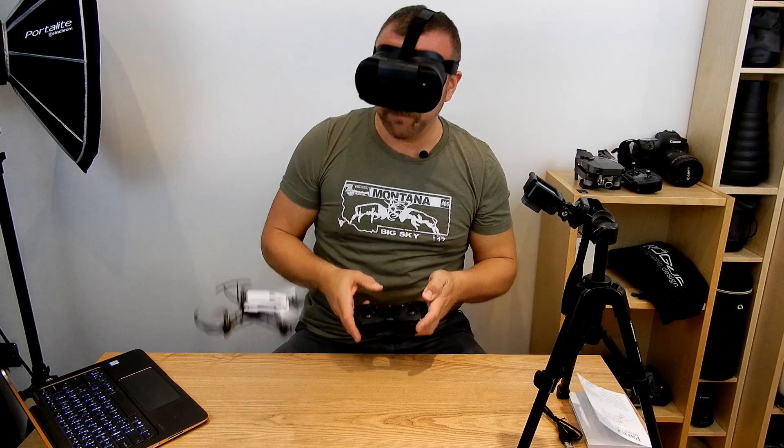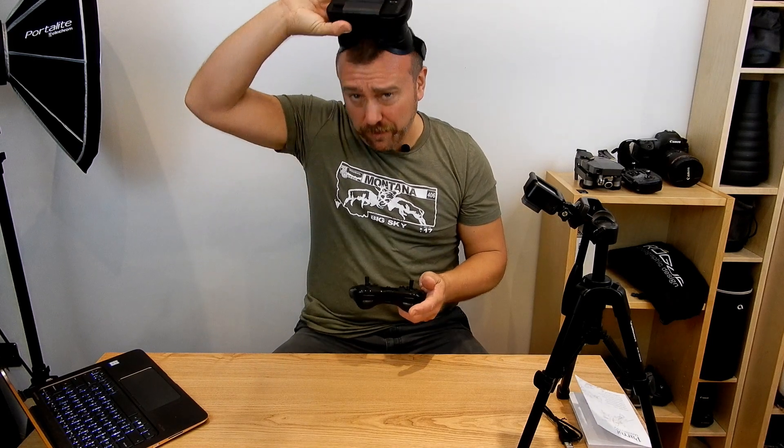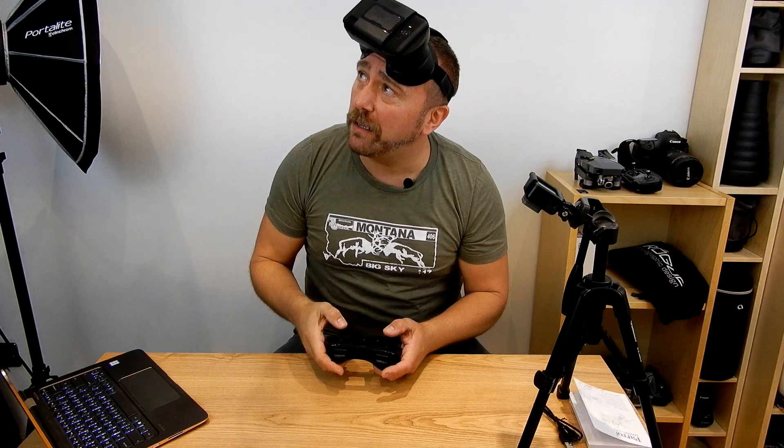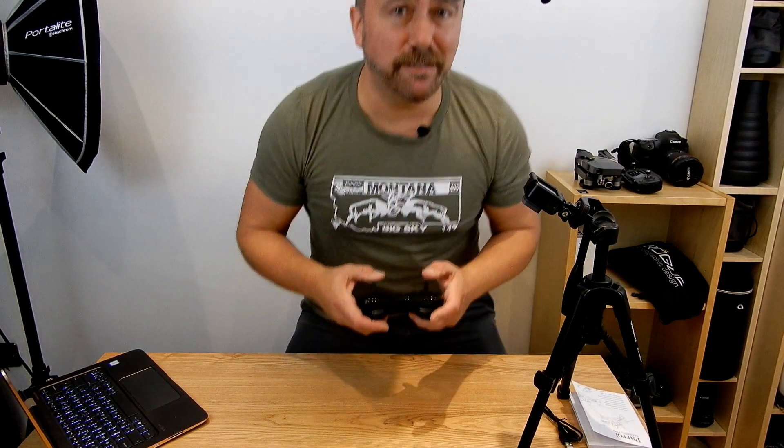Take off. So what you can do as well is cheat if you're inside and actually just have it on your head and fly, but this really needs to be going outside. So let's go for a little walk and see what happens.